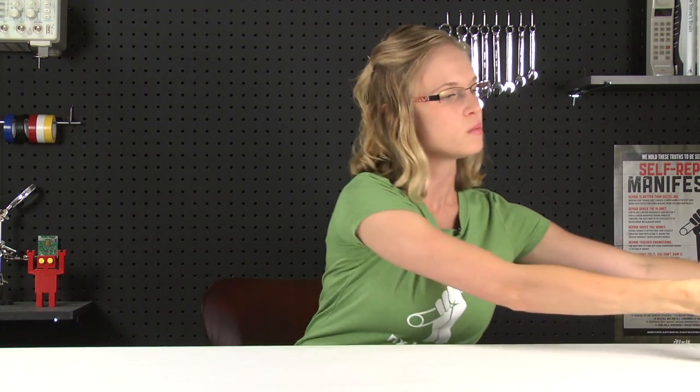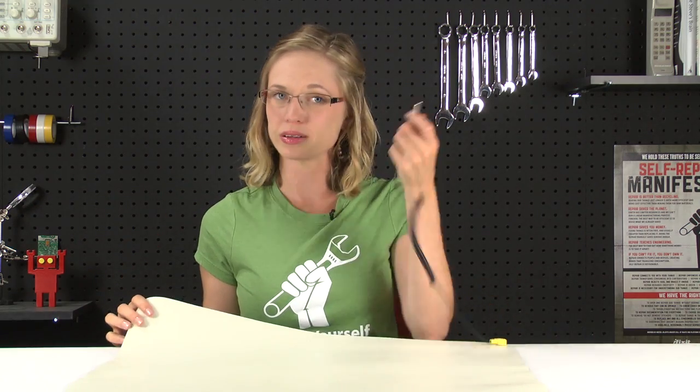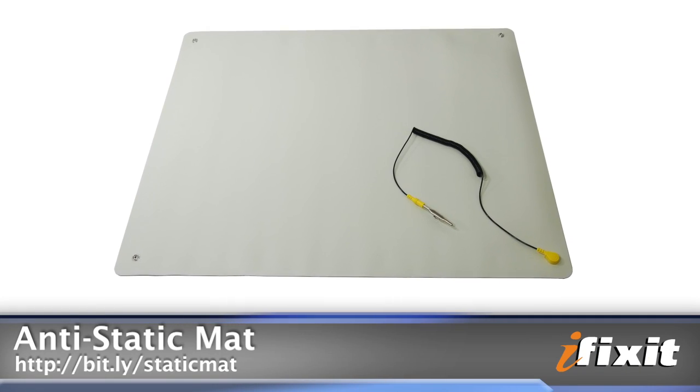Now for the not-so-obvious stuff. You're going to start by grounding your workstation by laying down an anti-static mat and connecting its wire lead to the nearest metal component of the table that you're working on. The mat is designed to reduce static buildup while you're doing your repair, and it makes a nice, clean, even surface to work on.